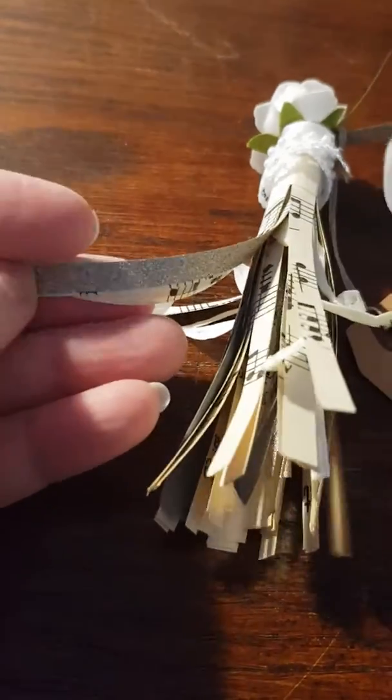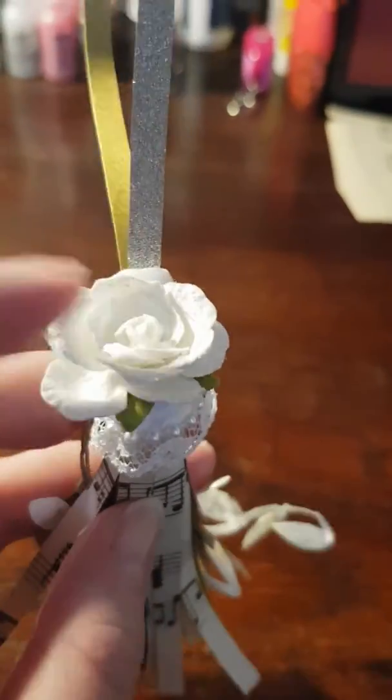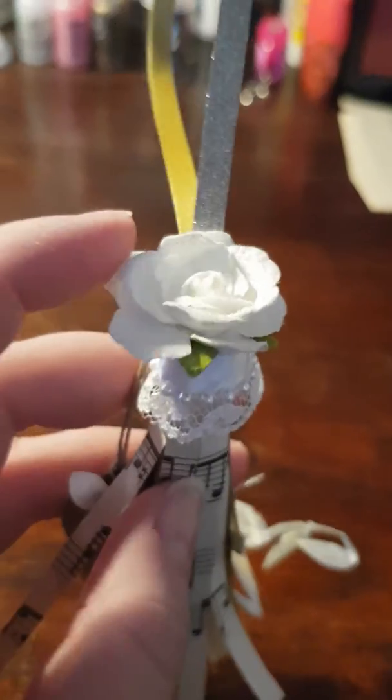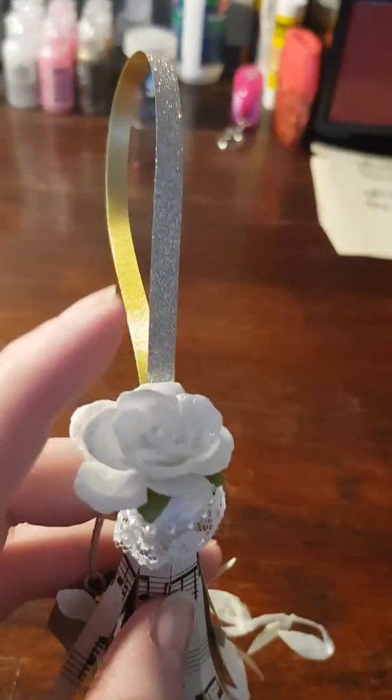There's some paper like a gift ribbon that's shiny, and some other that's more grayish, and I did like this. Then I added a flower — this one I just bought like this — and some lace, and then the same gift ribbon up here.